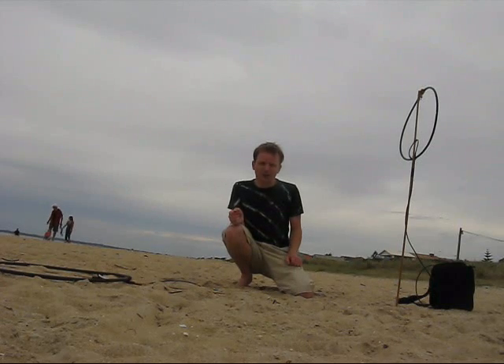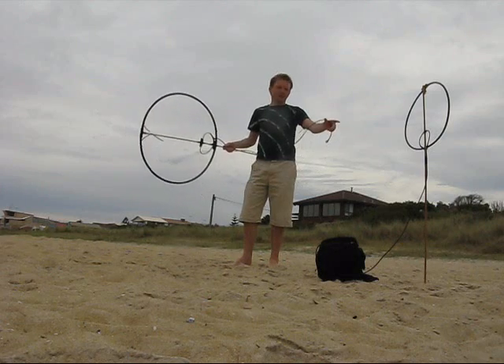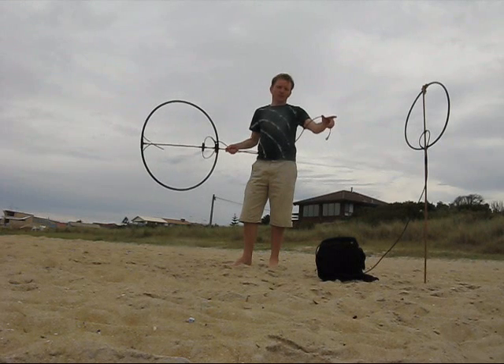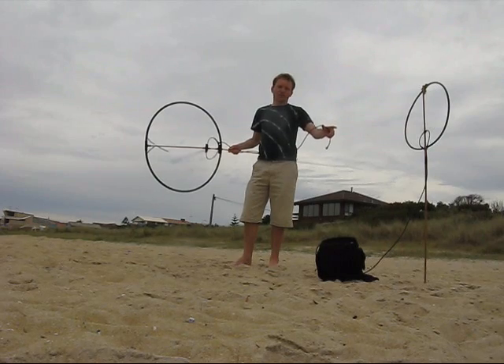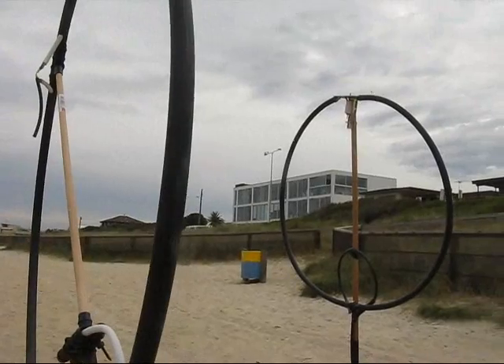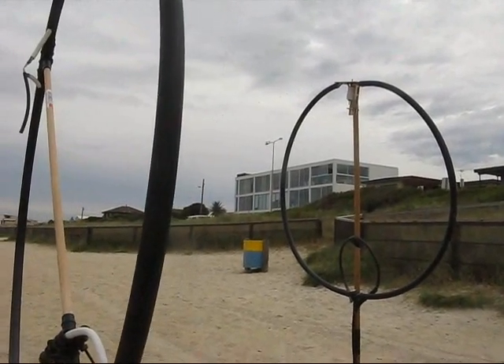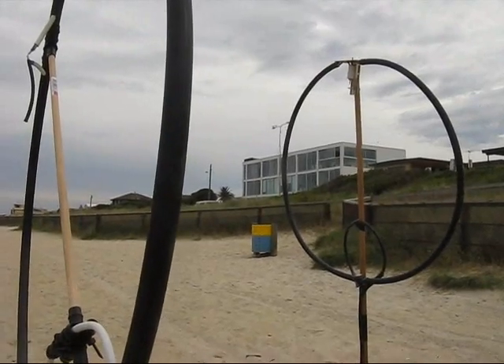Another thing I want to demonstrate is what happens when you put two magnetic loops close together. I'm listening to VK3RMH on this loop — it's a 10 metre beacon about 60 kilometres from here. It's a very low signal. VK3RMH is plainly readable.